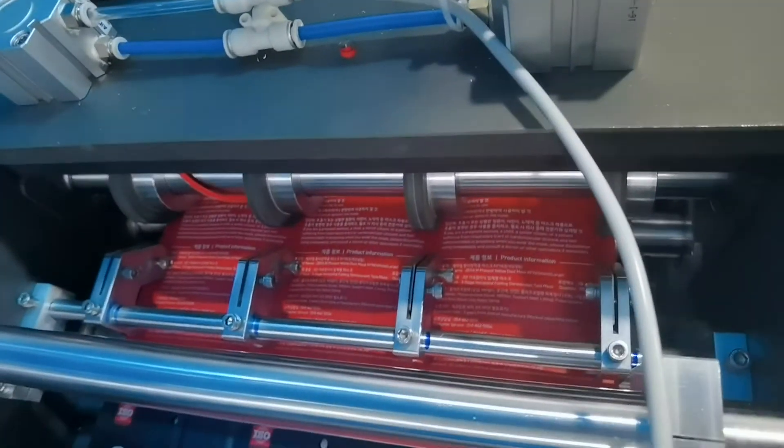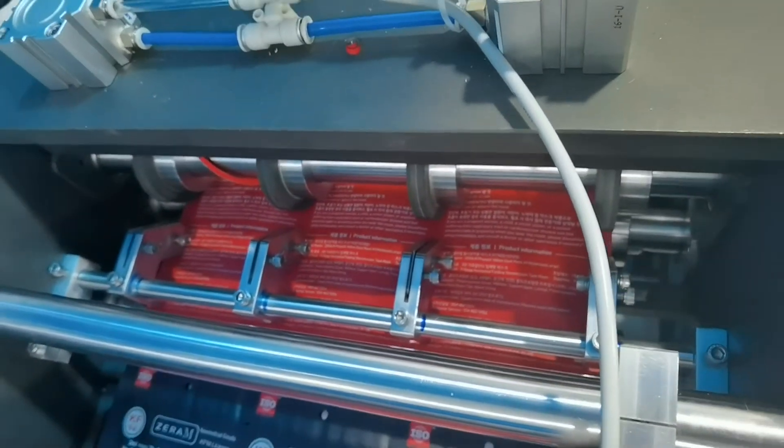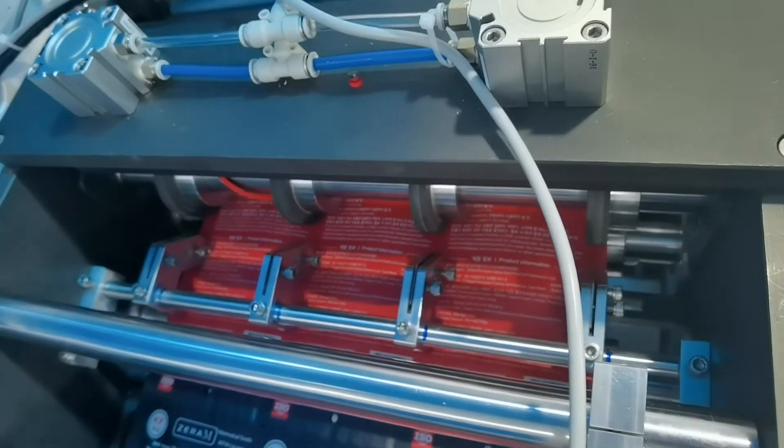And you can see these four blades cut the long side and the left side. And these blades cut and go to cut three bags together.